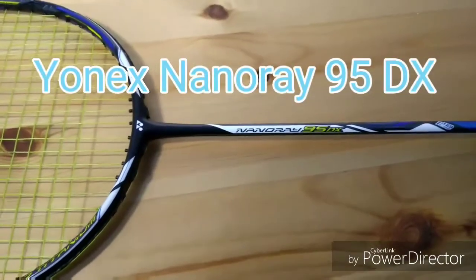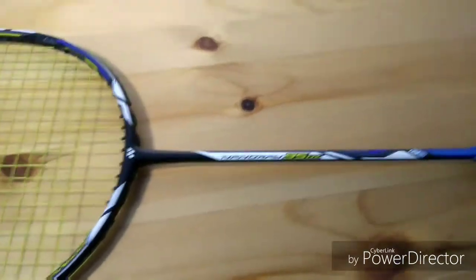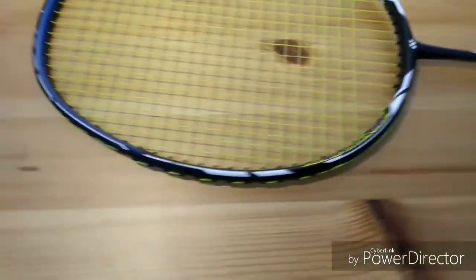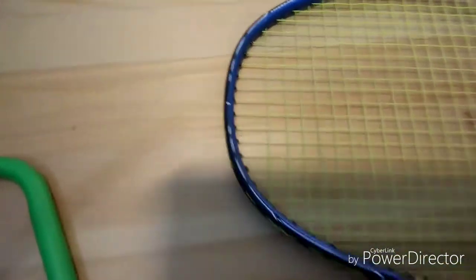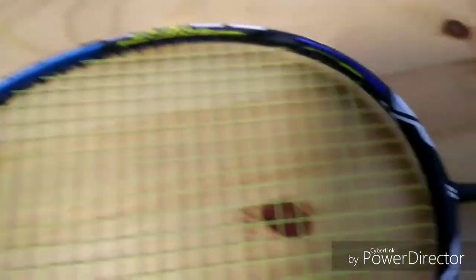Hello YouTube, today I'm going to make a review on the NanoRay 95 DX from Yonex. This is a sensational racket and I'm going to ask my friend from England to give his professional review on this racket.